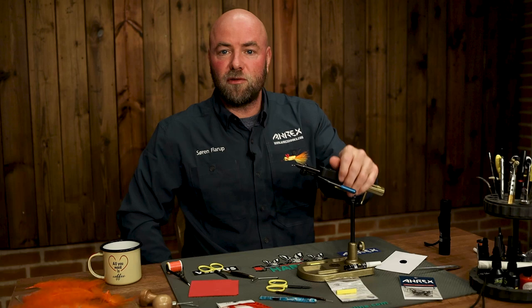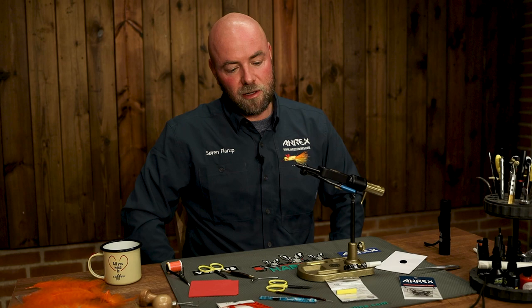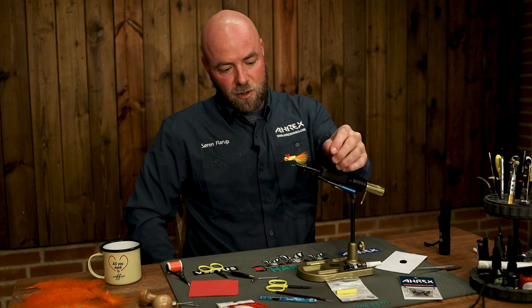Hi and welcome to the Airbag Studio. My name is Søren and I will today demonstrate a quite universal fly for surface fishing. It's a floating fly originally developed by an American, Craig Sam Blevins. In the late 1980s he developed this fly for his bass fishing.